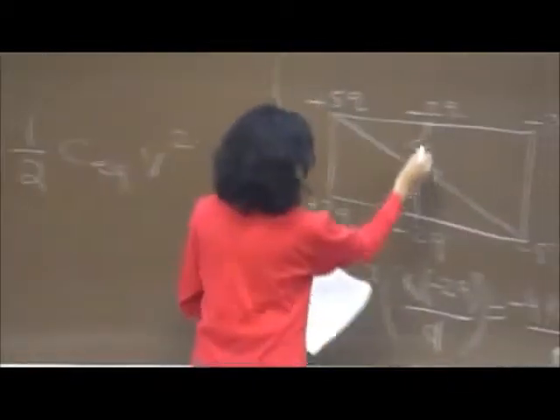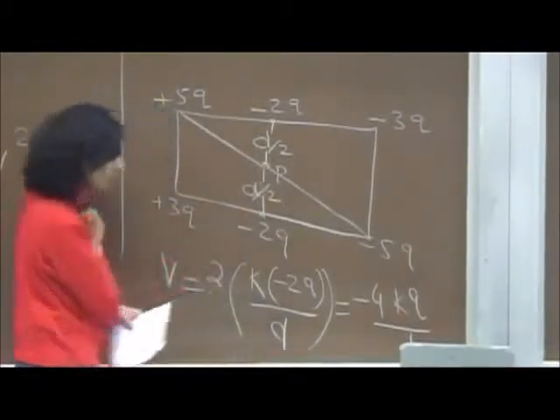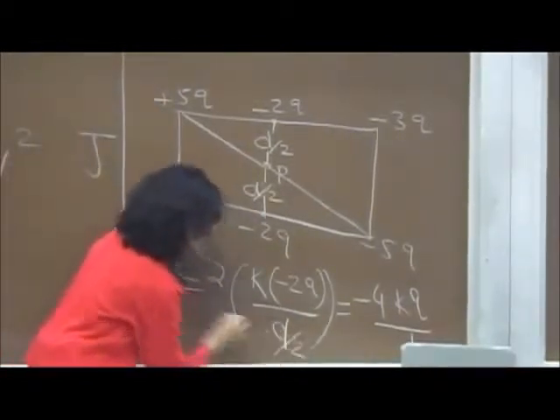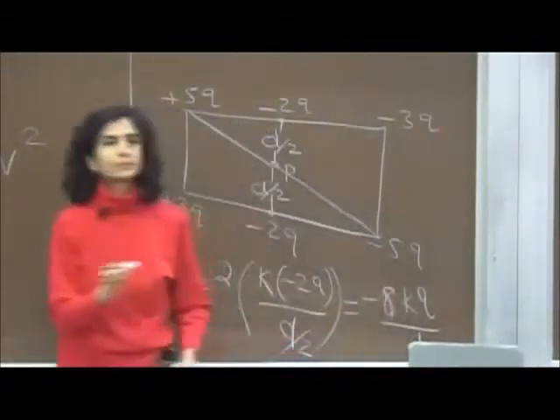A correction: the distances are D over 2, not D. So the denominator becomes D/2, which makes the result −8KQ/D. Thank you for pointing that out.